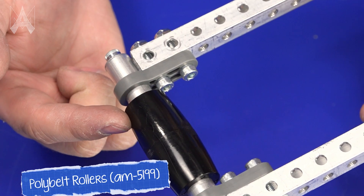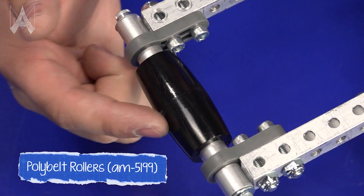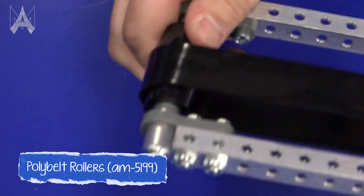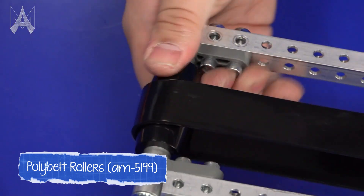To mitigate this, we came out with these crowned rollers that have a larger diameter in the center and a smaller diameter off to the sides. What this does is allows the belt to track on the crown of the roller, self-centering it.